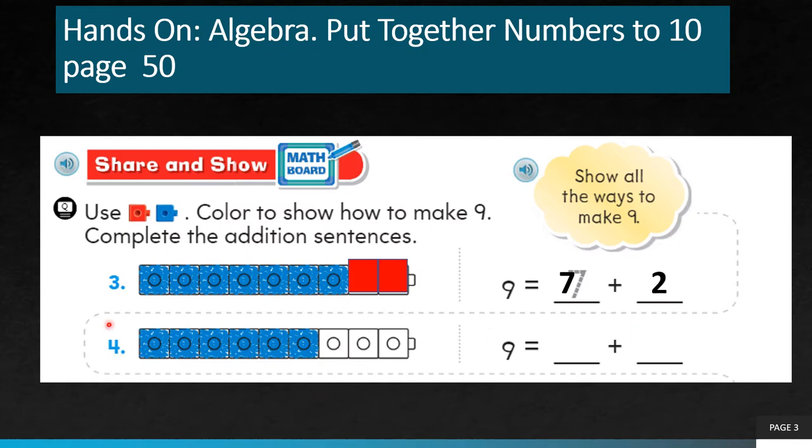Next, the fourth one. Here I have 9 counters in total. Count how many blue counters: 1, 2, 3, 4, 5, 6. I have 6 blue counters, and the remaining 3 are empty. So I must color these 3 blocks red, getting 6 plus 3. 6 blue blocks plus 3 red blocks will give me 9. So I must write 9 equals 6 plus 3.